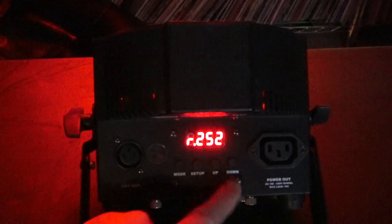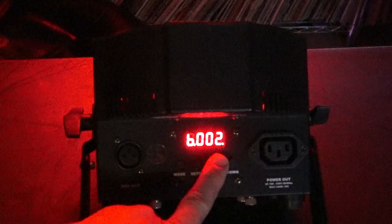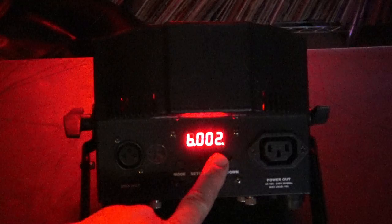I blew past it, so I can go back down. There's 252 — that's red. Now let's say I wanted kind of a purple color. I get to the menu again until I see blue, and then I can start adding blue to this red to get kind of a magenta or purple.